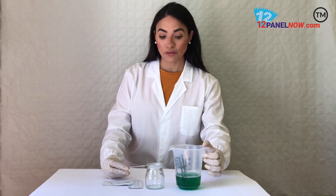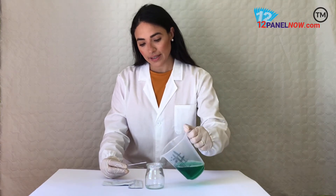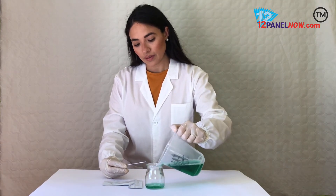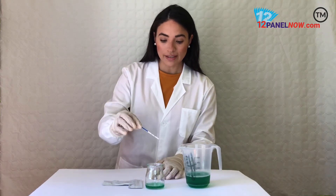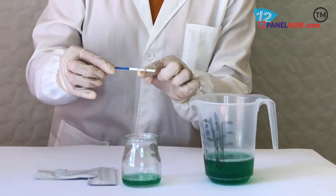Collect the urine sample from the donor and pour it in the container. Put the test strip inside the container, making sure it doesn't exceed the max line.